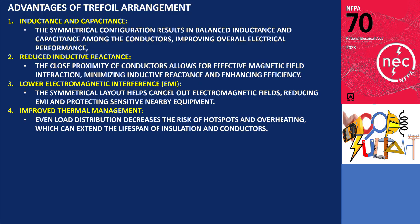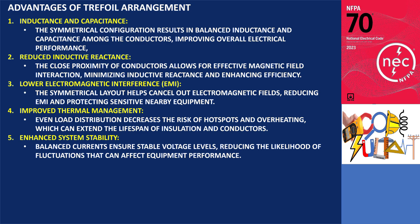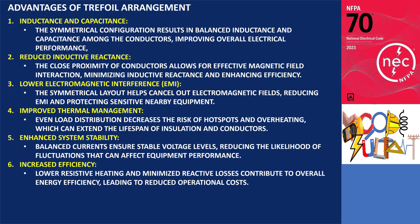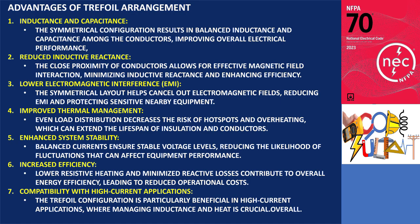Additional advantages include: (4) improved thermal management — even load distribution decreases the risk of hot spots and overheating, which can extend the lifespan of insulation and conductors; (5) enhanced system stability — balanced currents ensure stable voltage levels, reducing the likelihood of fluctuations that can affect equipment performance; (6) increased efficiency — lower resistive heating and minimized reactive losses contribute to overall energy efficiency, leading to reduced operational costs; and (7) compatibility with high-current applications — the trefoil configuration is particularly beneficial in high-current applications, where managing inductance and heat is crucial.